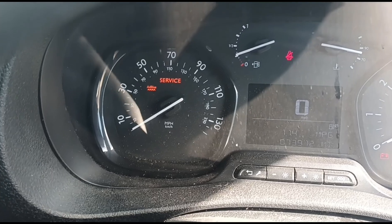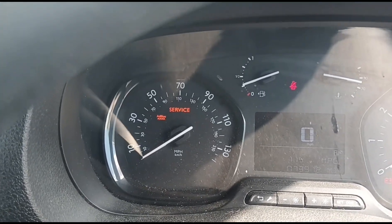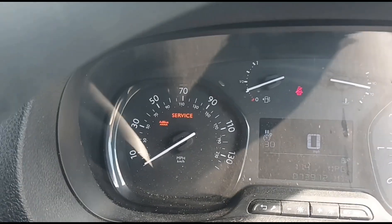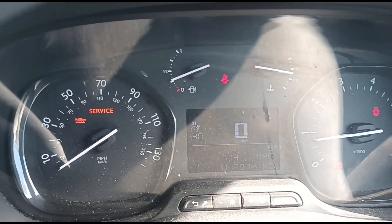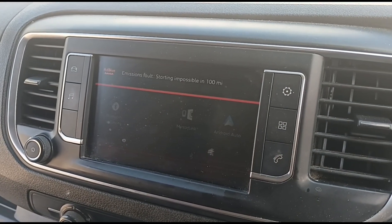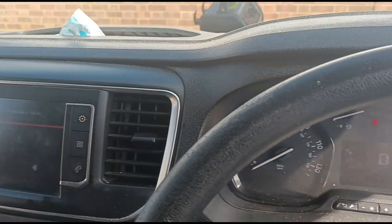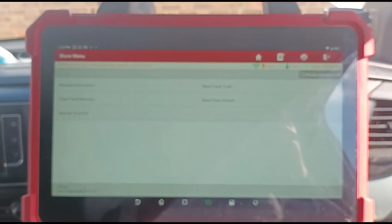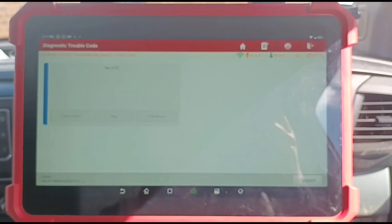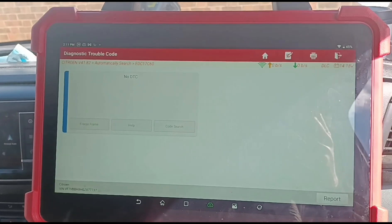When you put the ignition on we've got an AdBlue and service message on. He said he's had a couple of garages look at it and they can't see a fault. Start it up - there we go, we've got that message on. Using the Launch Eurotab 3 we read the fault codes - absolutely nothing to work on. Zero codes.